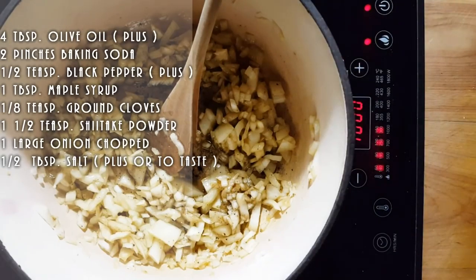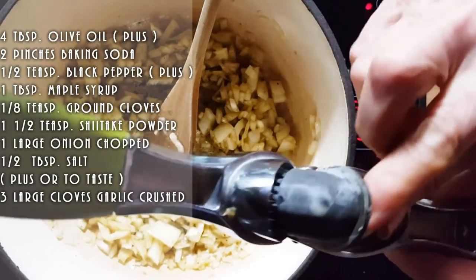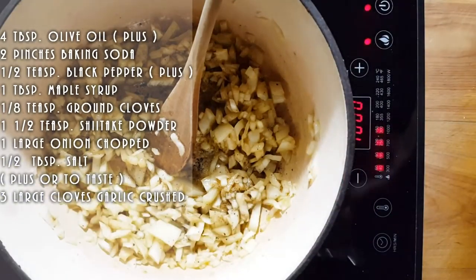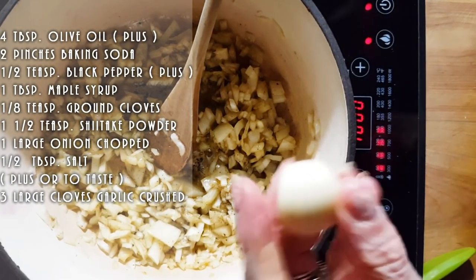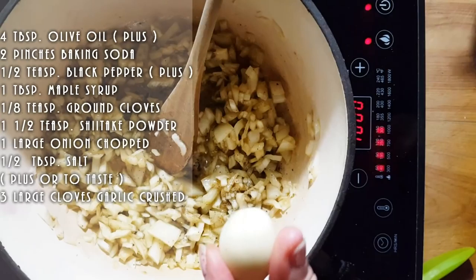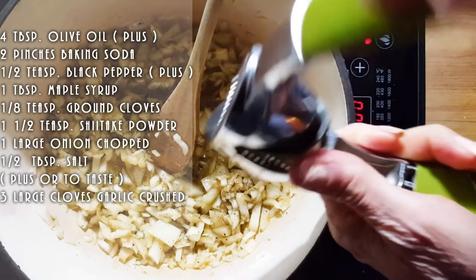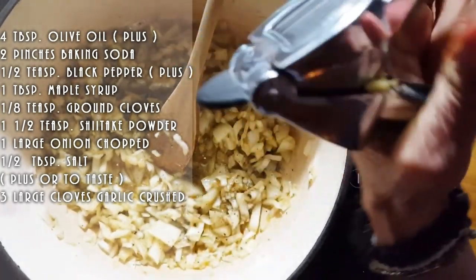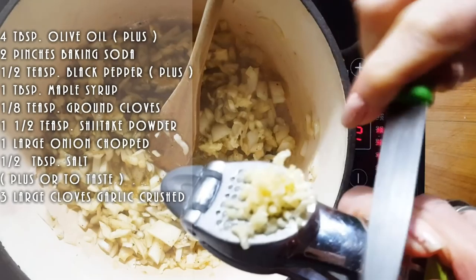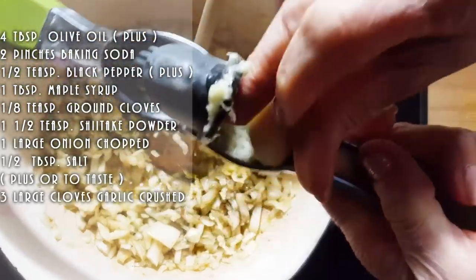Now we're going to add some crushed garlic. I'm going to use a crusher — let me tell you why. If I was doing this sauce just for me and my husband and my daughter Erica I would simply just make a cut and throw it right into the sauce, and whoever finds it in the plate just pushes it over. But because I'm bringing the sauce over and my daughter is going to have her mother-in-law there, I don't want them to find a chunk of garlic in their ravioli. So I am going to crush it — this way it mixes up really nice.